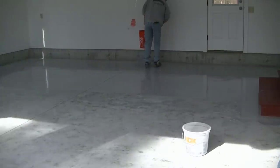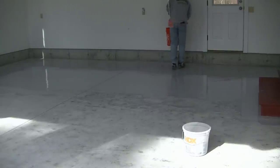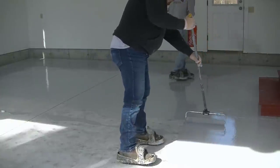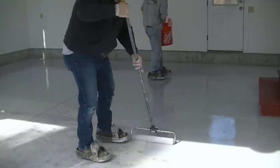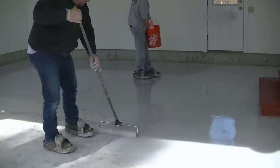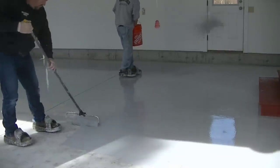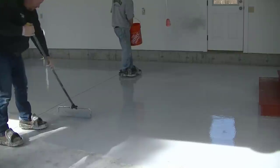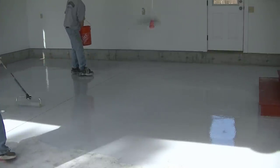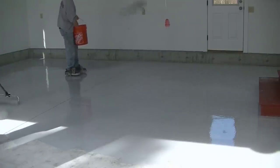Now we're at the point where we're putting a base coat on and applying the flake. We don't use just any type of product — I've got two companies I like to buy from, and I completely show you how to get it, where to get it, how to apply it, and how to mix it in the course. We've had real good success with this base coat — we use both epoxy and polyaspartic on our floors.